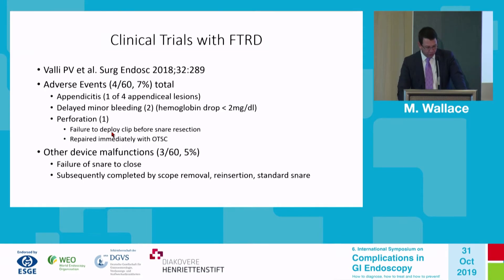The perforation resulted in a very large perforation that could fortunately be closed with a standard over-the-scope clip device. There were device malfunctions in approximately 5% of cases, such as failure of the snare to close — usually due to improper alignment of the deployment wire. It is important to properly align the deployment wire with the accessory channel. These cases were completed with subsequent reinsertion and removal with a standard snare device.